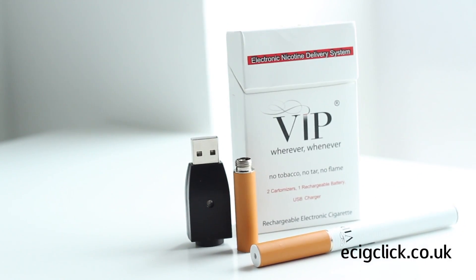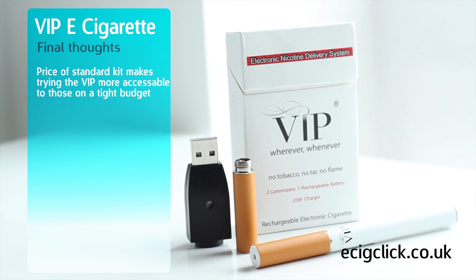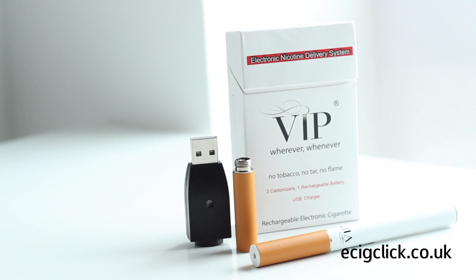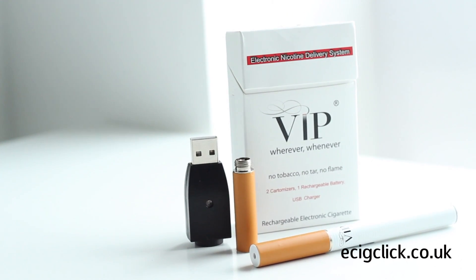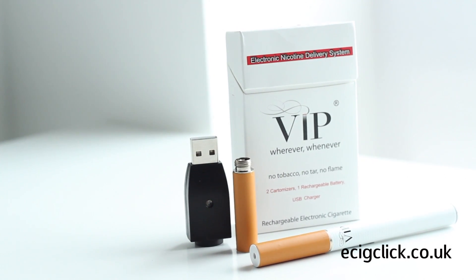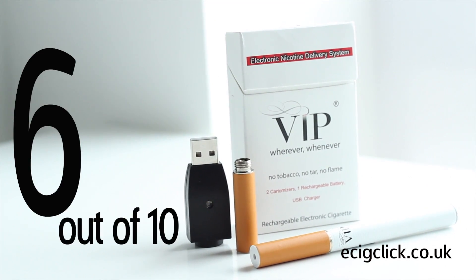Moving on to the final thoughts. The price of the standard kit makes trying the VIP more accessible to those that are on a tight budget, but for an extra £20 you can get a full set up that's got a whole lot more features. Overall the VIP for me is just ok. For just a little more money you can get something that's a lot better quality and has a lot more features. And for this reason I would give the VIP an average 6 out of 10.